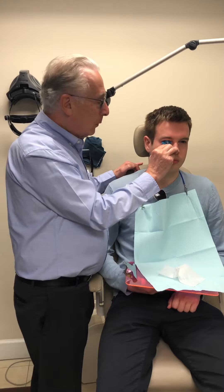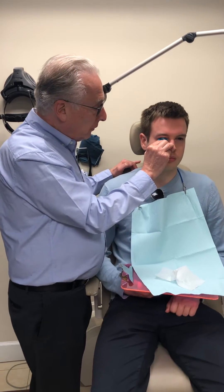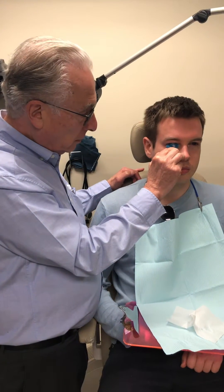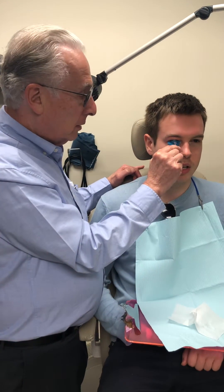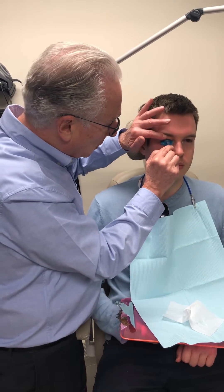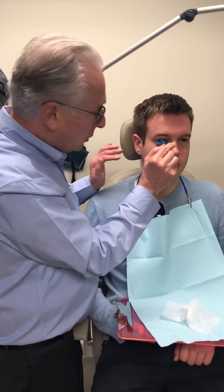So what we're doing, we're taking an eye print pro impression of this young man's right eye. How are you feeling? Fine. Are you still breathing? Yeah, pretty good. It's a painless procedure, and it looks good.